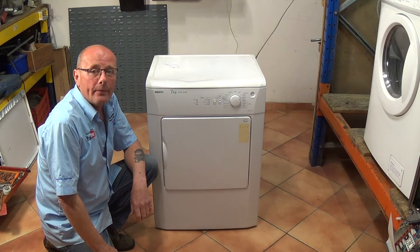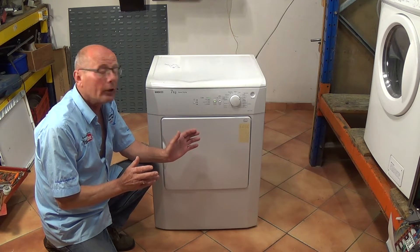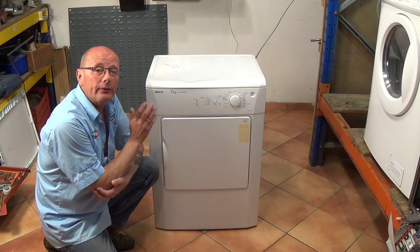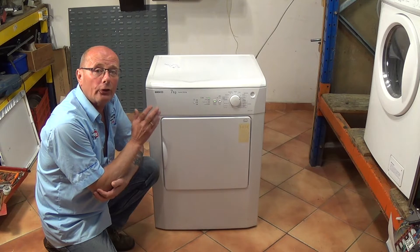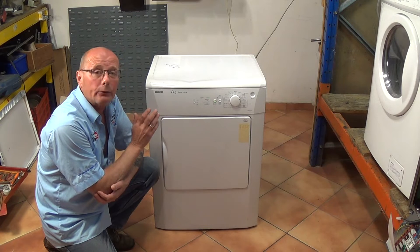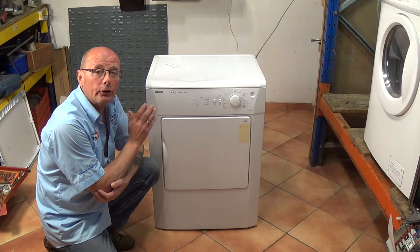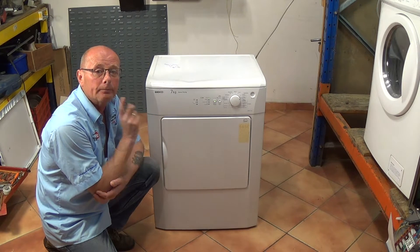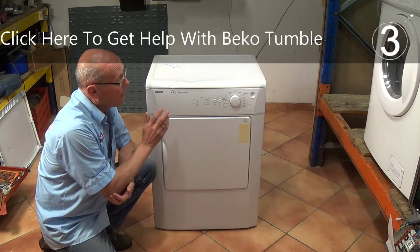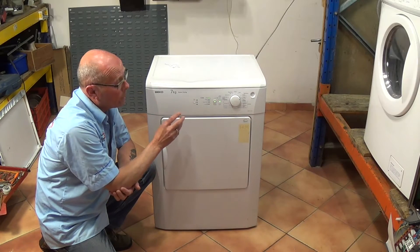Hi, welcome to How To Repair. In this video I'm going to show you a common fault that occurs on all tumble dryers, but especially on this Beko tumble dryer. If you hear a distinctive humming noise and the machine will not start, there is a high chance that the capacitor may have gone. I will show you how to check the capacitor and replace it, and also show you other faults that can occur when your Beko tumble dryer is not turning. When we start the tumble dryer you will hear a distinctive humming noise.